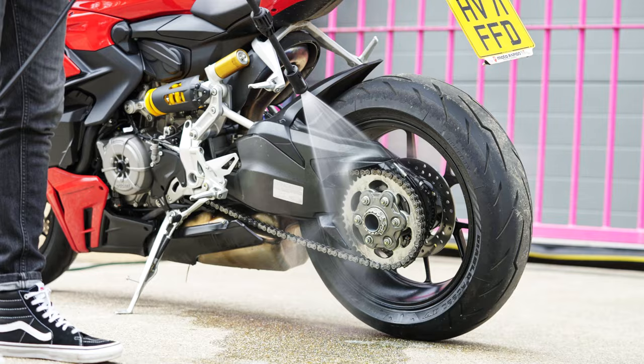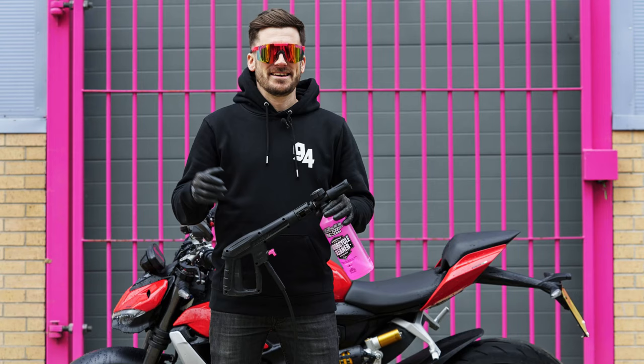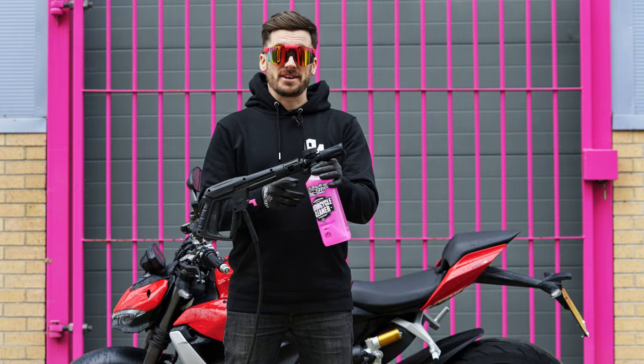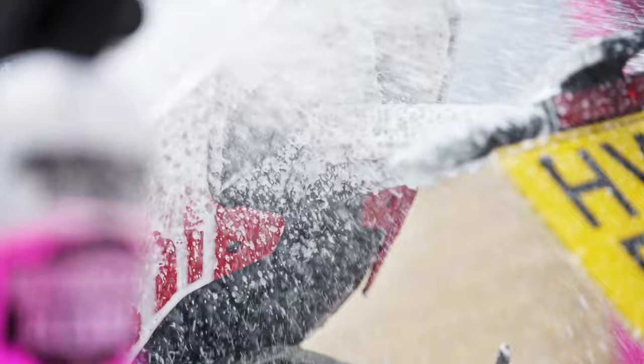I've just finished cleaning the drivetrain and now it's time to rinse that off. I'm also going to pre-rinse the rest of the bike before we clean it. The bike has been pre-rinsed and now I've connected the motorcycle cleaner to the slow foam lance to clean the rest of the bike.